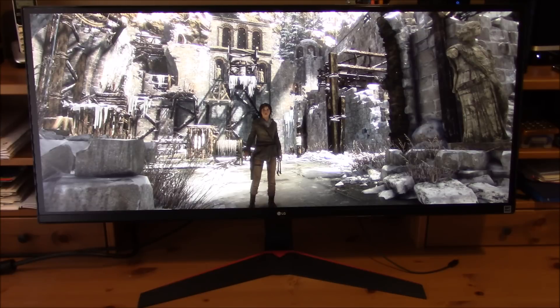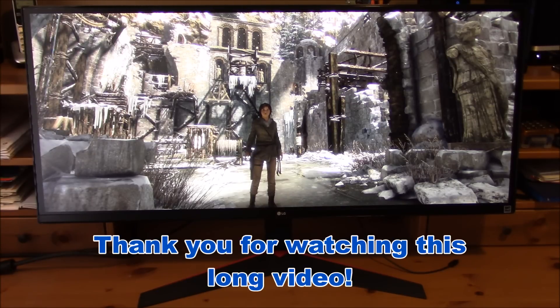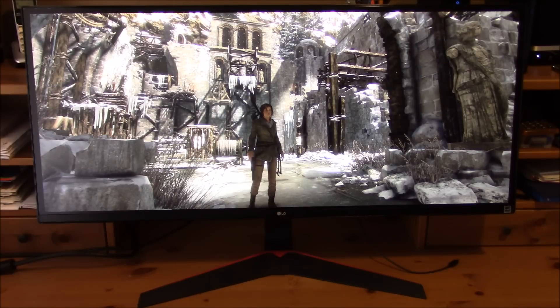This concludes my unboxing and day-one review of the monitor. I've been using it for a day and I love it — highly recommended. If you have any questions or would like to know more about the monitor, write them down below and I'll try to get back to you as fast as I can. Thanks for watching!